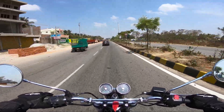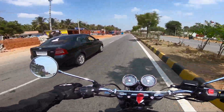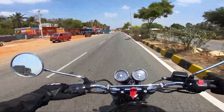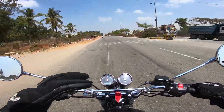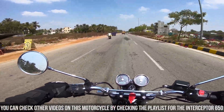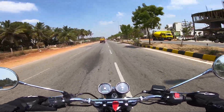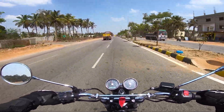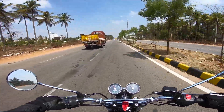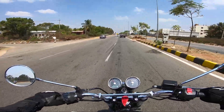I didn't talk about the mileage — I was getting 22 to 28 km/l, and yes you heard that right, on the highway, not the city. 22 when I rode a little aggressively, and 28 when I was just gliding. We had a lot of traffic and didn't want to overtake everyone, so we stuck to 80 km/h and got almost 28 km/l — which is a very good figure for a 650cc motorcycle.